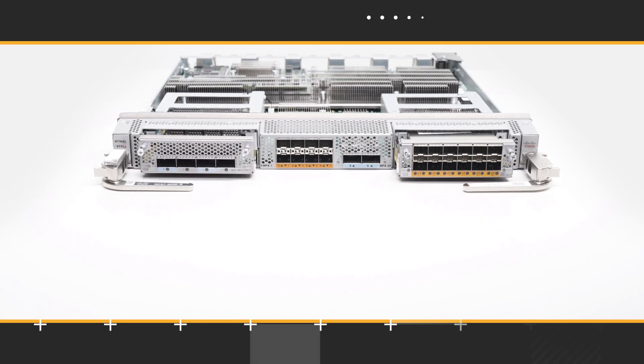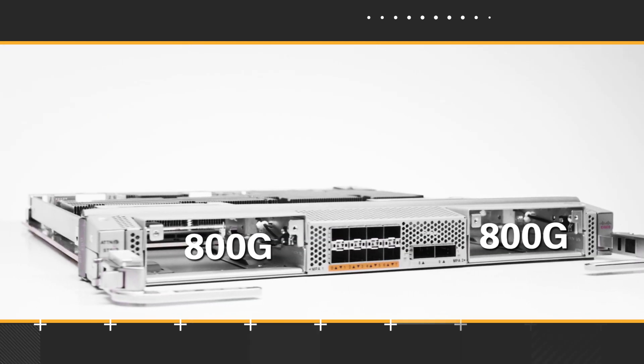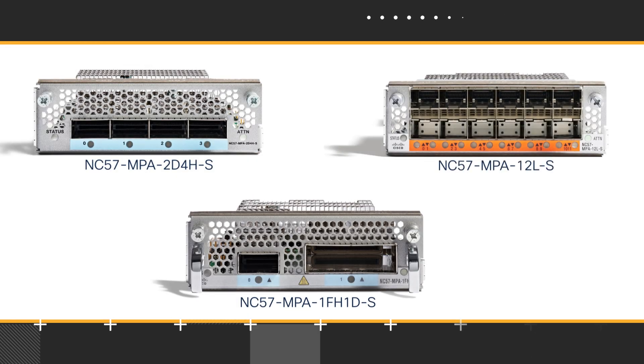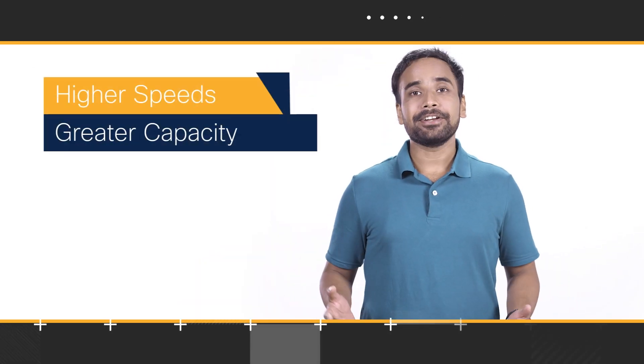It also has 2 slots for modular port adapters, or MPAs. Each slot has a maximum bandwidth of 800G. NC57 Mod S accepts the new generation of 800G Ethernet MPAs and the previous generation of 400G MPAs. This protects any investment you have made with our previous generation of MPAs.